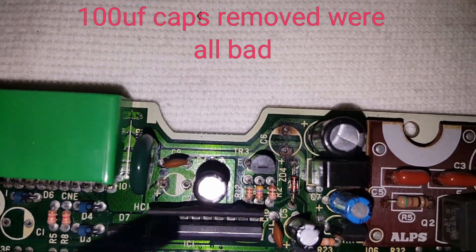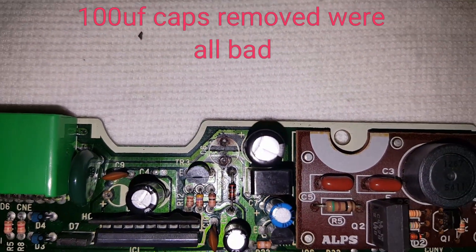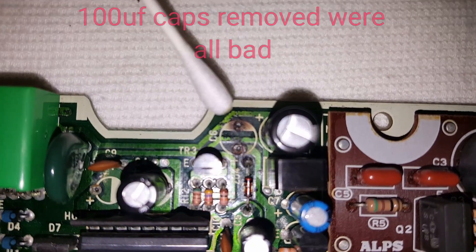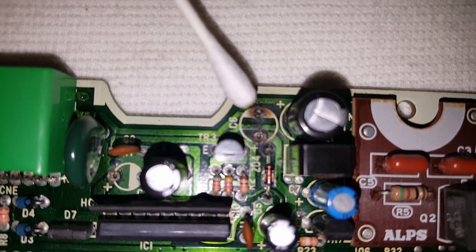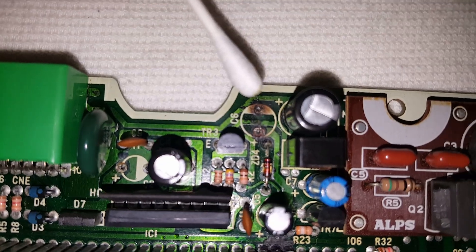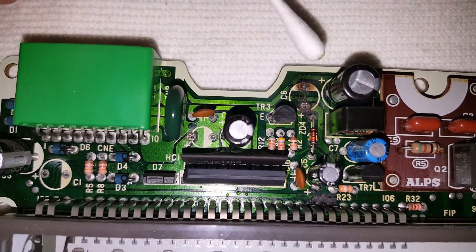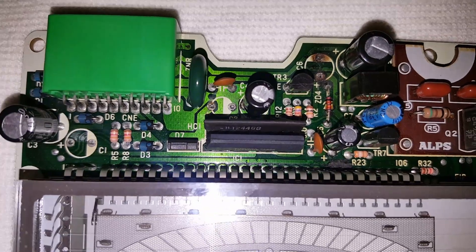I got the holes cleaned out too on this one right here. That's actually like burnt — the board's corroded and burnt from the capacitor leaking on it, I don't know. But yeah, I cleaned it all up.